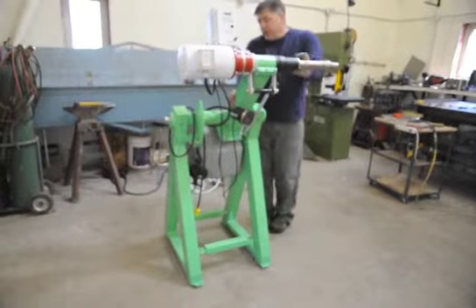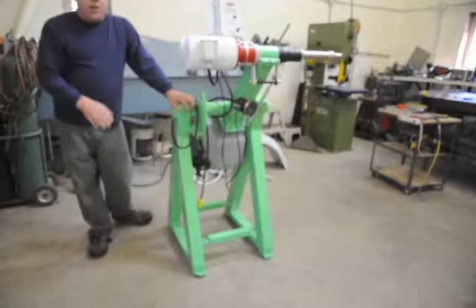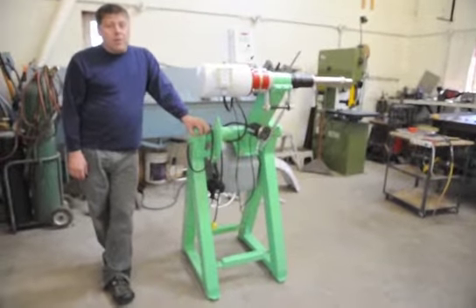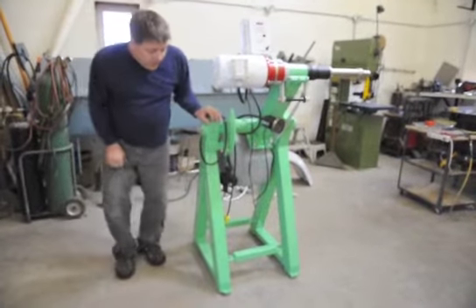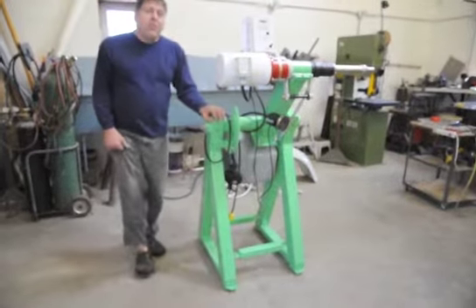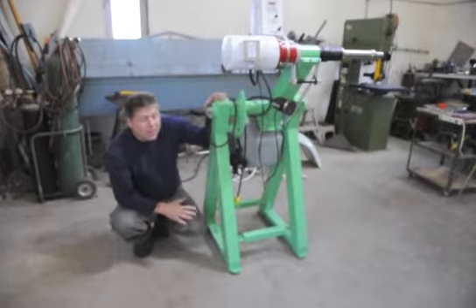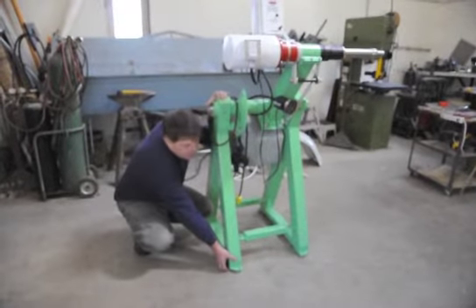Now it's leveled and sturdy. It's not rocking at all. That's an important part of the machine that works very well for uneven concrete floors or what have you. Another important part of the leveling and stabilizing system is the rubber pads underneath the feet.